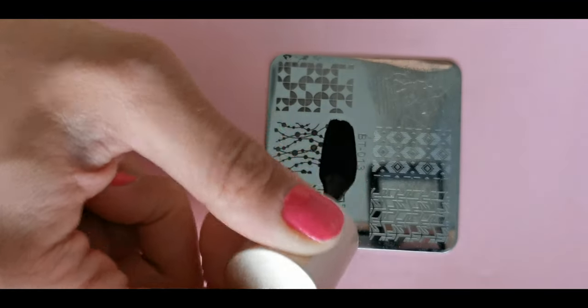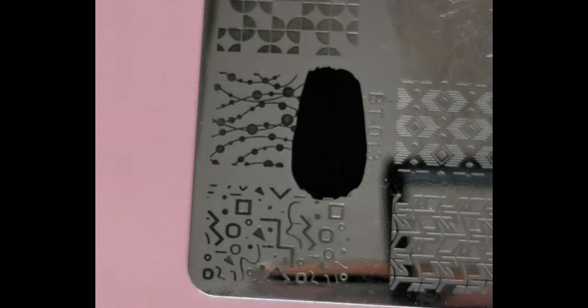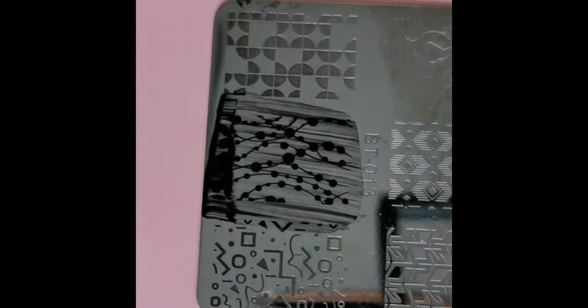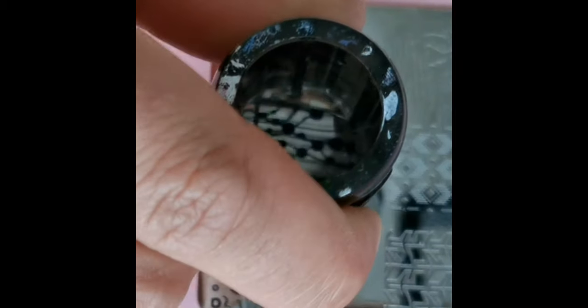Now let's do some stamping. Take a stamping plate, apply a little bit of black stamping nail polish, scrape it with a card, and transfer it to your nail.